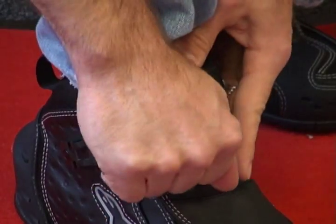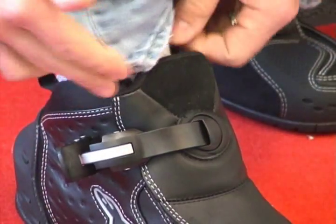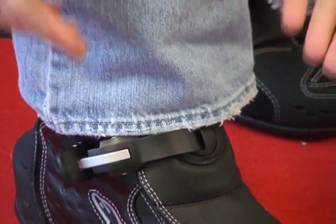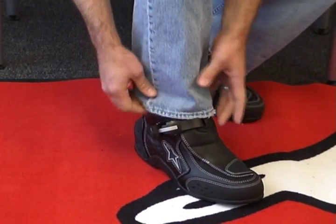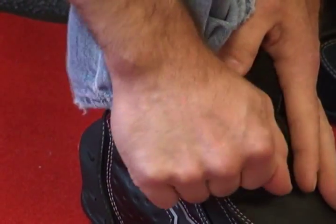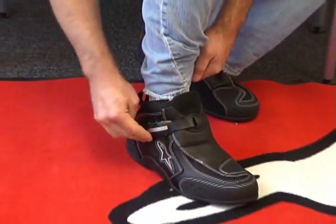Motocross style adjuster to tighten it up — simply push in, teeth lock. I will say this is probably not the smoothest mechanism that I've ever seen to adjust, but once you get it in the spot that it needs to be in, it stays there. You're not adjusting this every time you're wearing it. You're going to pretty much get the initial adjustment set for you. Put it in, bring it over — that's just right for me. It locks, it's nice and solid.